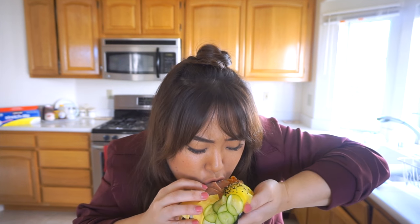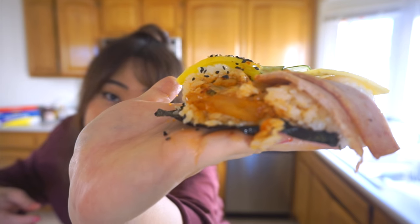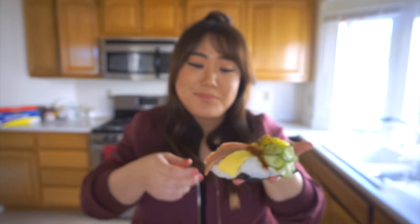So let's try the sushi donut first. It's a little soggy because I had it sitting for a while. That's good. Now let's try the kimbap donut. It's so good — it's like falling apart. It's messy, it's falling apart, but it's so good.